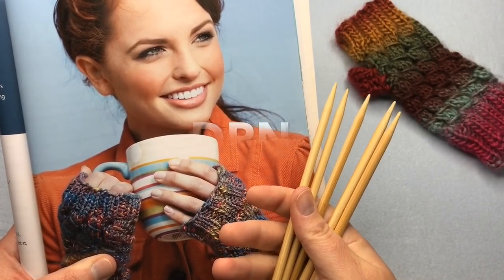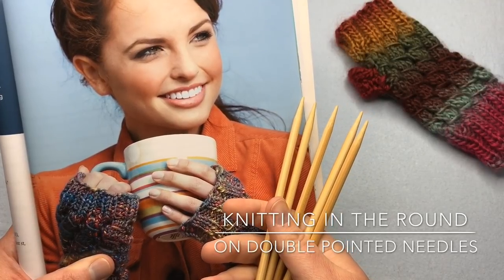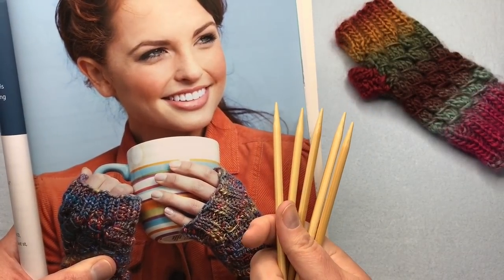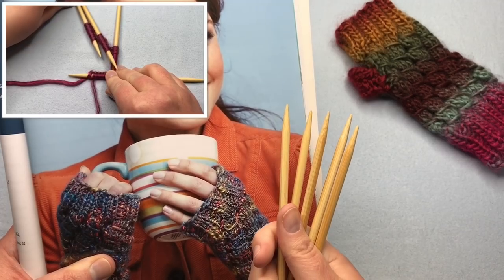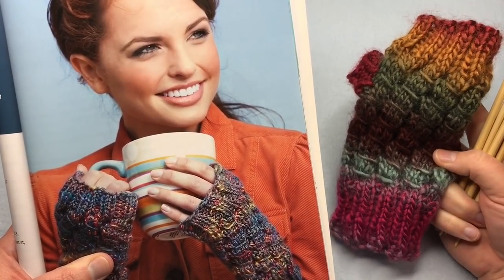DPNs — what's that? These are double pointed needles and they're made for knitting things in the round, and they're not as scary as they seem. Today we're gonna work on an easy cast on and work up this fantastic fingerless mitt by Kristin Amadol. Welcome to GoodKnit Kisses — we're all about helping you stitch your love and love your stitches.